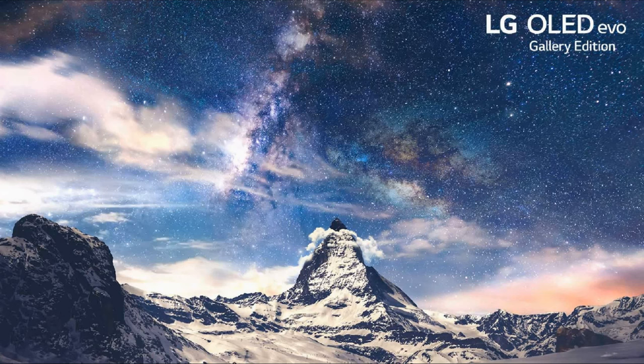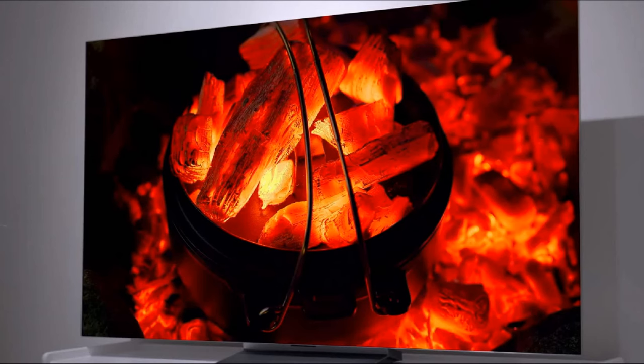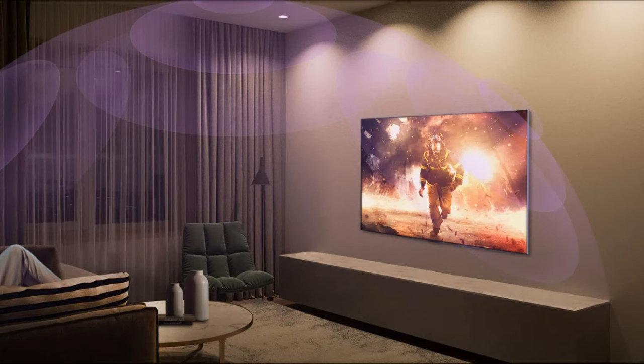The LG G2 OLED has self-lit pixels, and each pixel can individually optimize for perfect black. The new LG G2 is capable of reaching higher peak brightness — a 30% increase in peak luminance compared to its previous generation. The LG G2 also features a heat sink for the panel that pulls heat away, making it run brighter and reducing image retention as the panel cools down. LG G2's Dolby Vision IQ and Dolby Atmos support improve the picture and sound quality, delivering deep blacks with surround sound.